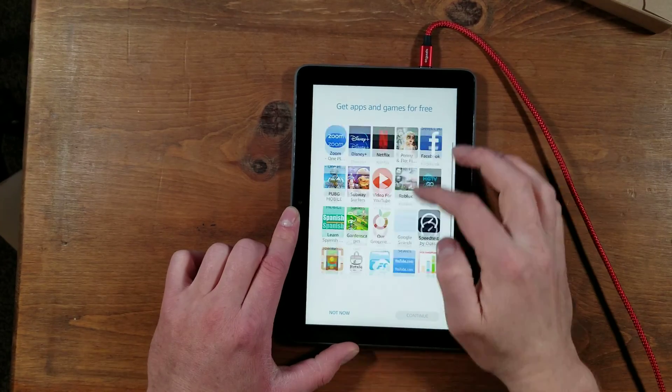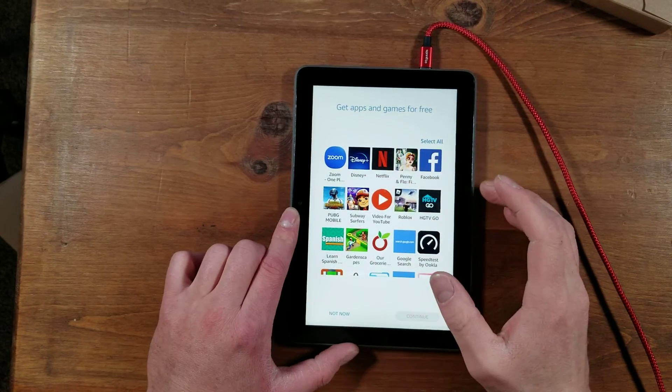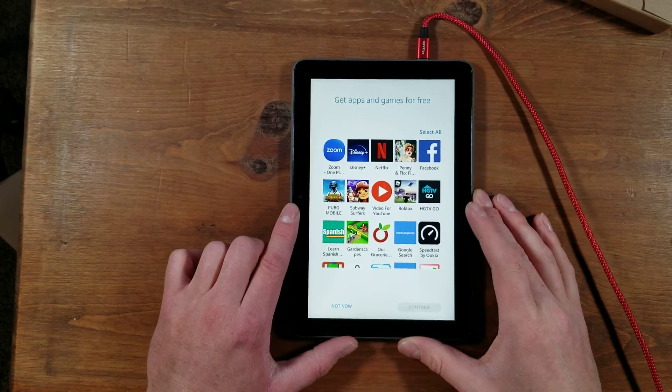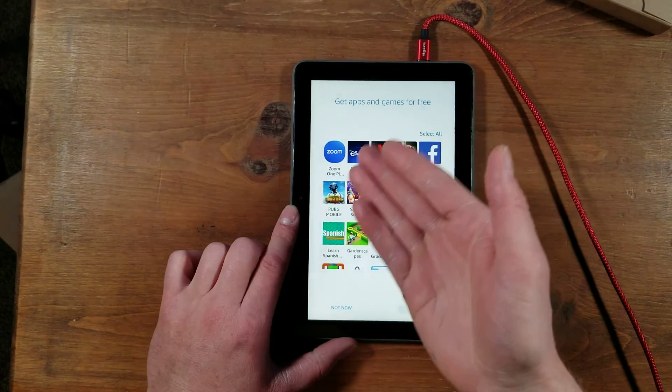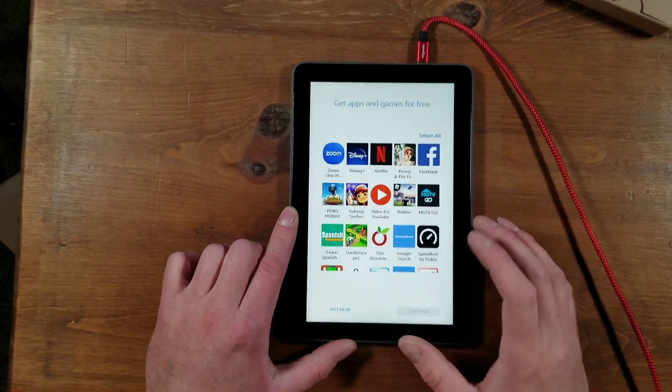Next will be apps and games — free apps and games. Some of this, not all of it, is stuff I've downloaded on my other Amazon devices, like PUBG, Colorful Budget, stuff like that I have on other devices.